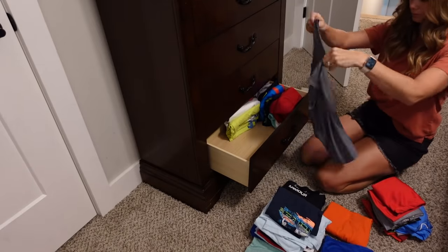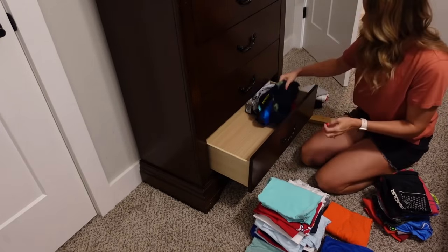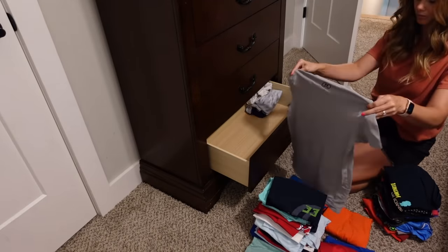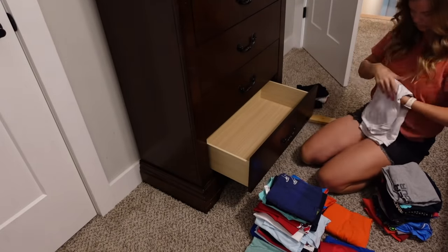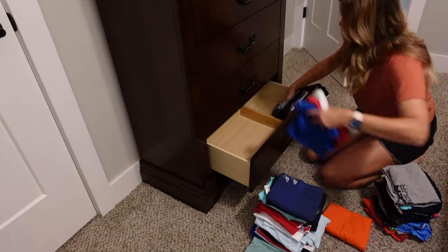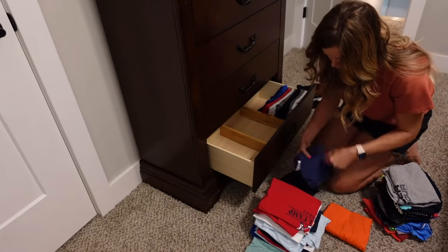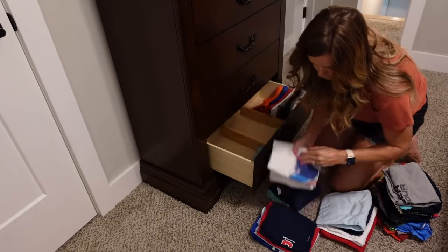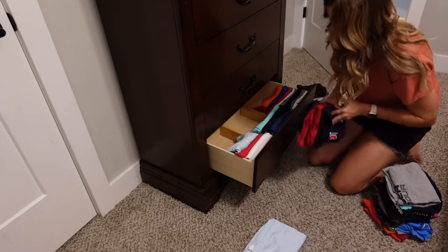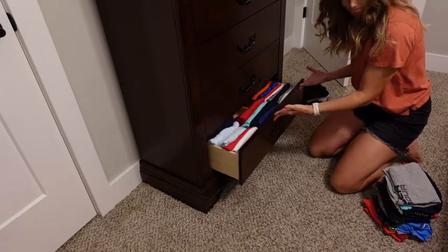A few videos ago I actually went through all of my drawers in my bedroom and decluttered and organized them, and I shared these little bamboo drawer dividers I got off Amazon. I'm using those to organize their drawers while going through and pulling out all the clothes. I realized these were actually too big for several of Casein's drawers — apparently the drawers are different sizes — so I was only able to use the dividers in his bottom drawer. But I love these things, they are so great at helping me keep my drawers organized.